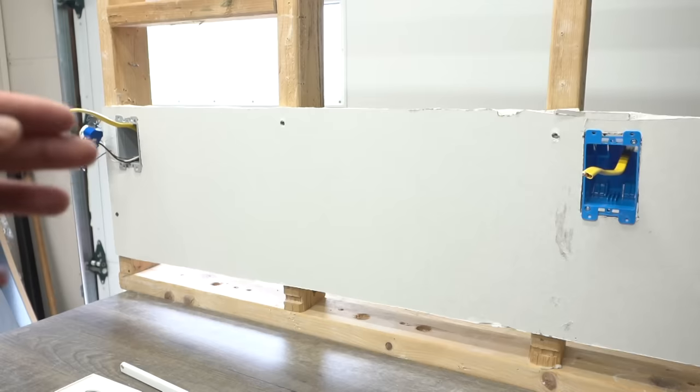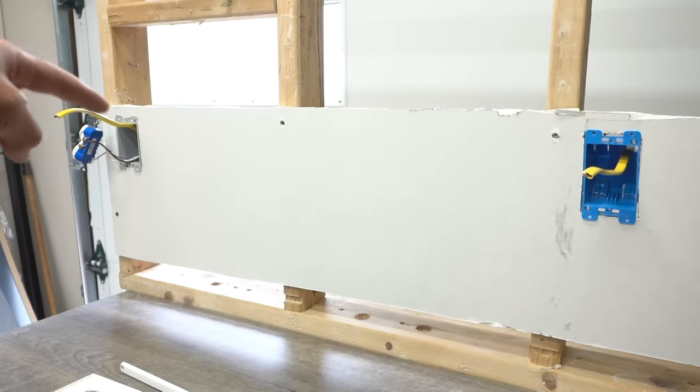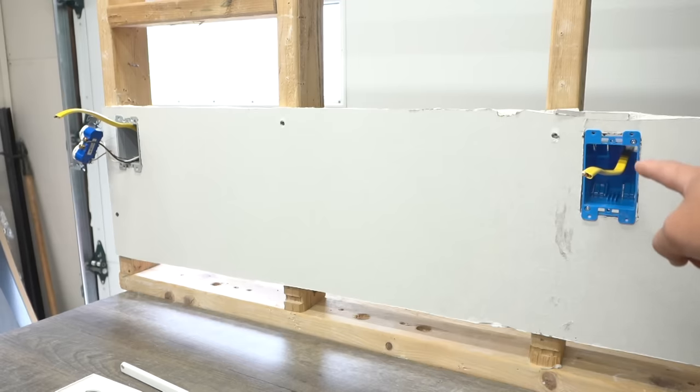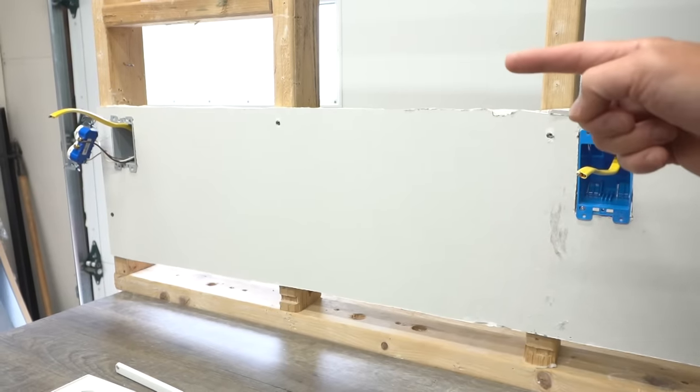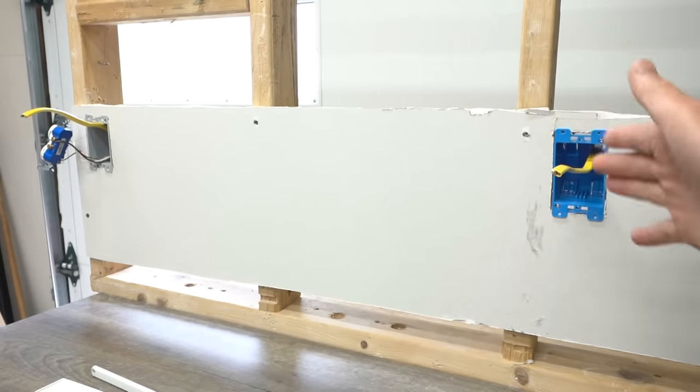There you have it friends — we have our new electrical cable running from our old electrical box and old outlet, now getting fed into our new electrical box location, which is going to get power from the old outlet. Now let's go wire up the outlets.